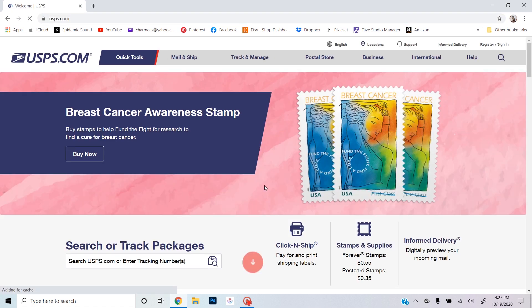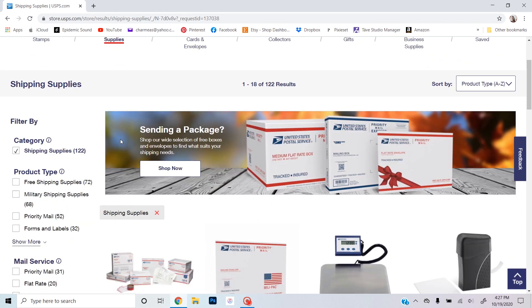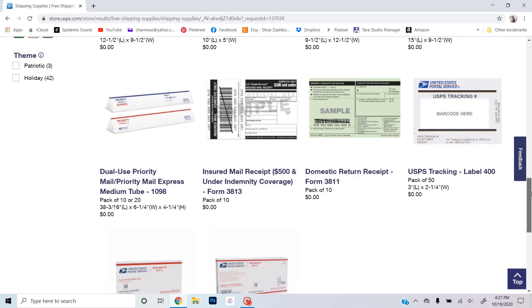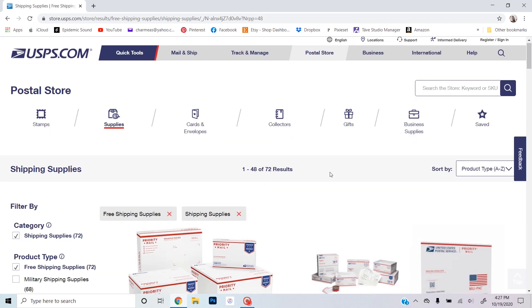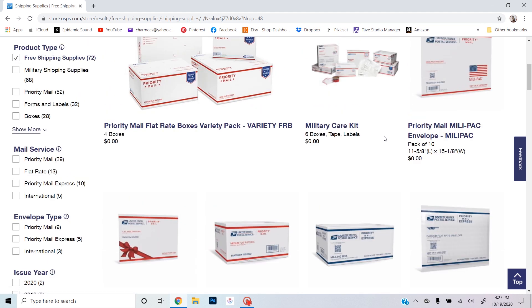The first thing you'll need to do is go to usps.com — I use it so much I have it here on my screen. Hover over Postal Store and go down to Shipping Supplies. Then scroll down and go to product type: Free Shipping Supplies. There are 72 items, and to make it easier I'm going to change the results per page to 48 and scroll down to see which ones I like.